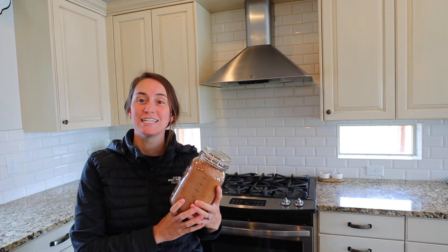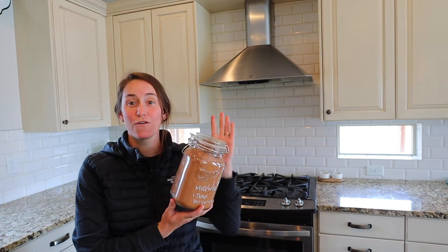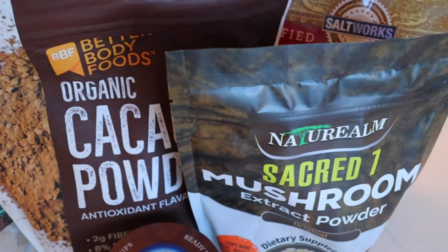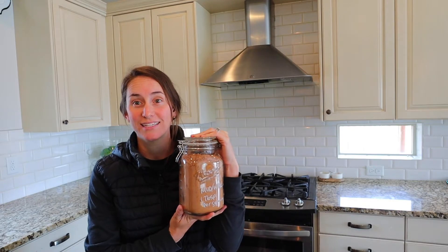Hey everyone, welcome back to my channel. Today we are going to be making mud water from scratch, and if you're not familiar with what mud water is, it is a coffee alternative and it is awesome. So let's get started.